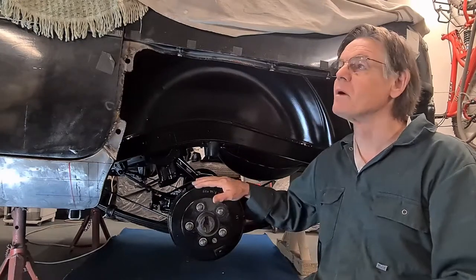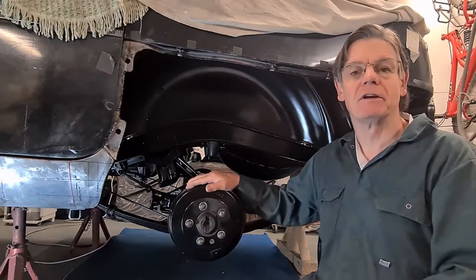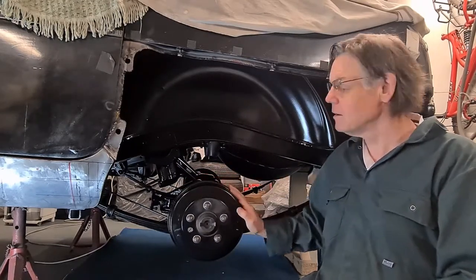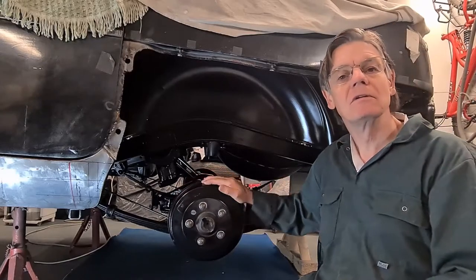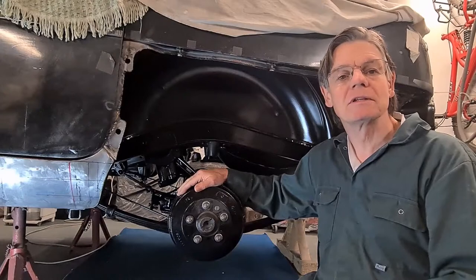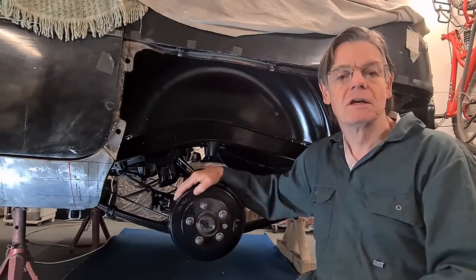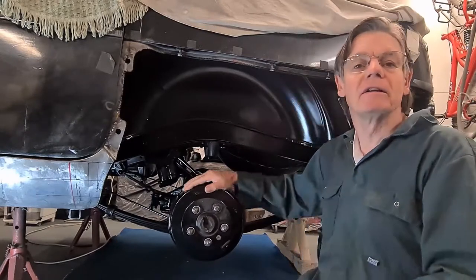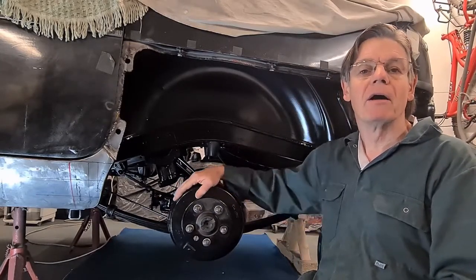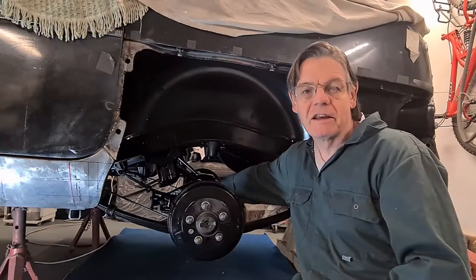Hi, I'm Steve and this is my Mark 1 Ford console. This is the first of three videos of me fitting this axle. I reconditioned this axle over ten years ago, and in those early days I wasn't taking any videos but I was taking a lot of photos, so the beginning of this video is me just talking about these photos and what I found when I removed the diff.